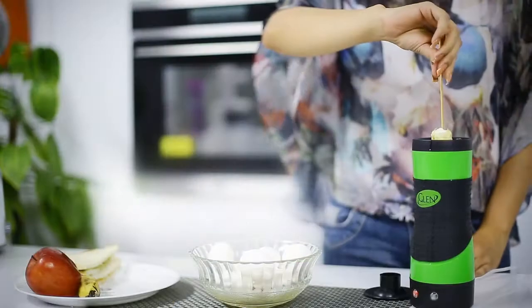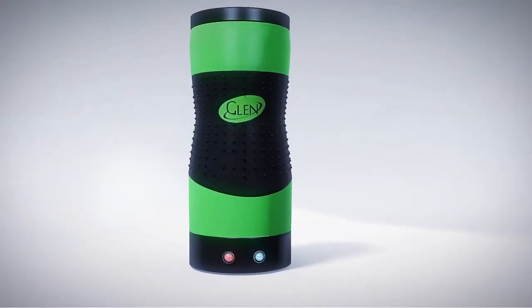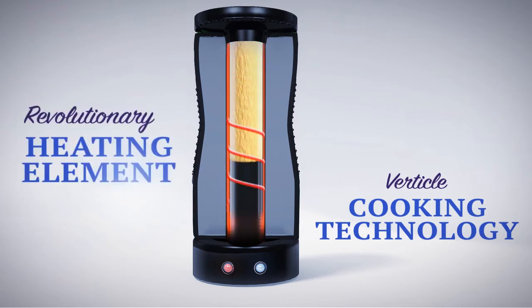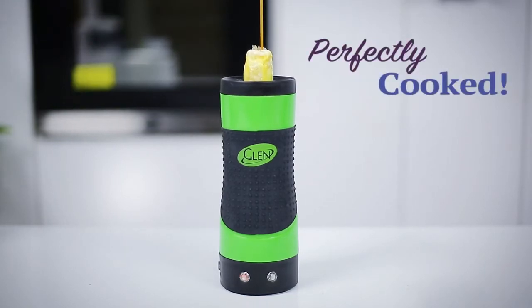Just crack, pour and watch them pop up in no time. The secret is vertical cooking technology that combines a cylindrical non-stick cooking surface surrounded by a revolutionary heating element, so your eggs pop up hot, fluffy and perfectly cooked.